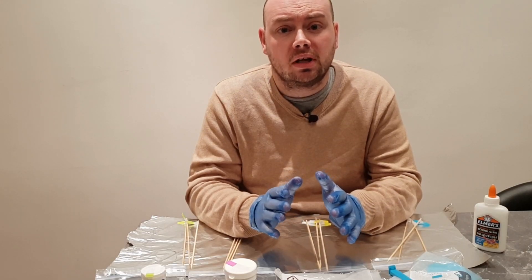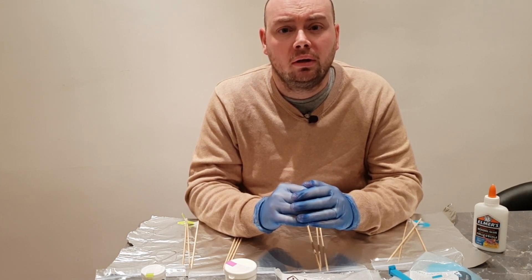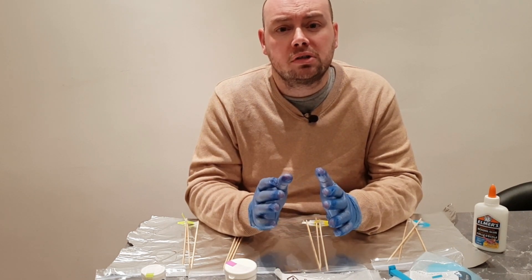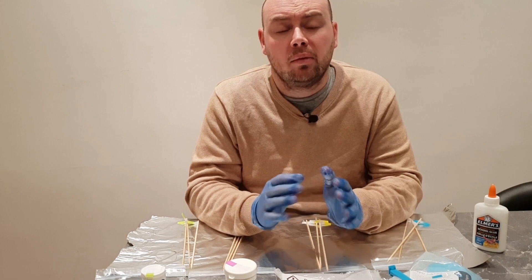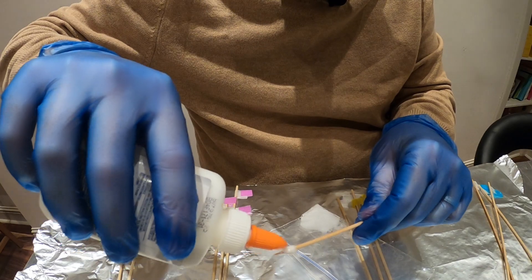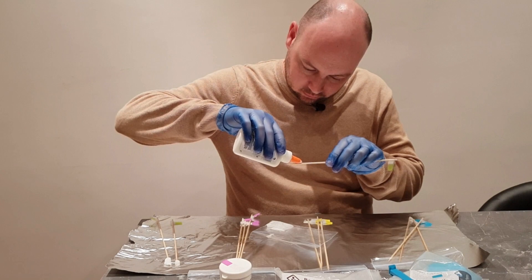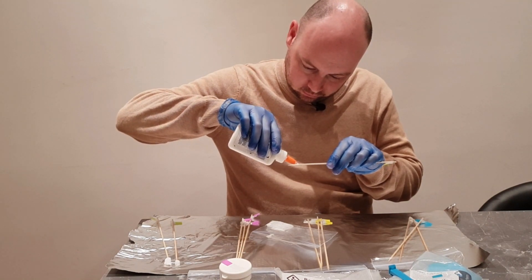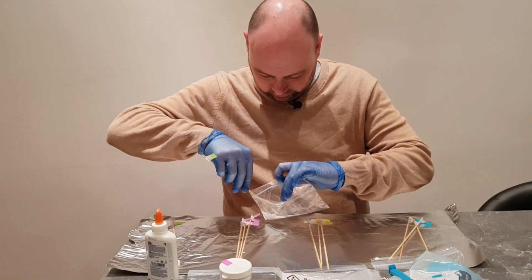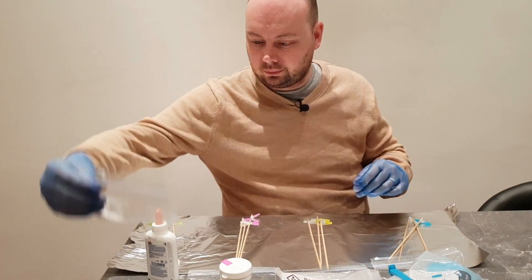I'm going to be using three bamboo sticks for each different type of material, just so I've got a backup in case one doesn't work. I've already separated my different materials into smaller bags, and I'm going to start with the sodium chloride. I'm going to take one of the bamboo sticks, put some white glue on the last inch at the pointy end, dip it into the small bag containing salt, spin it around, and then set it back on the tin foil so I can leave it to dry. I'll do the same with the other two salt bamboo sticks.